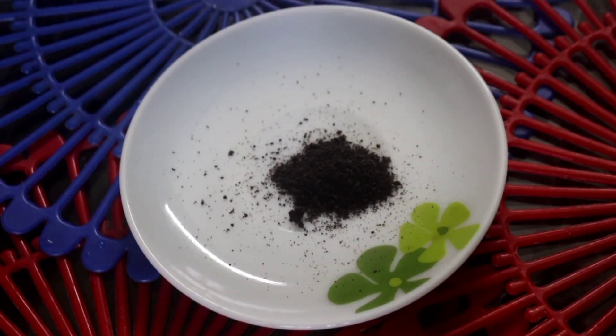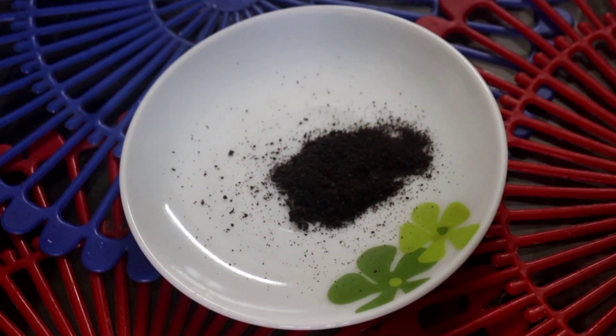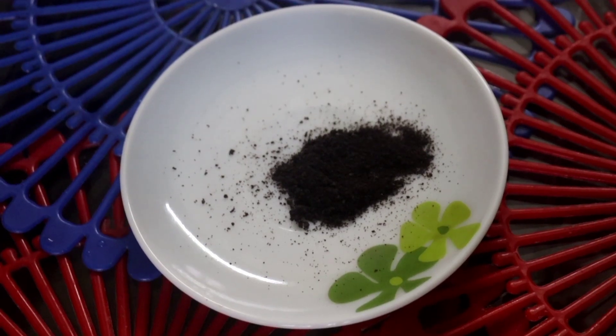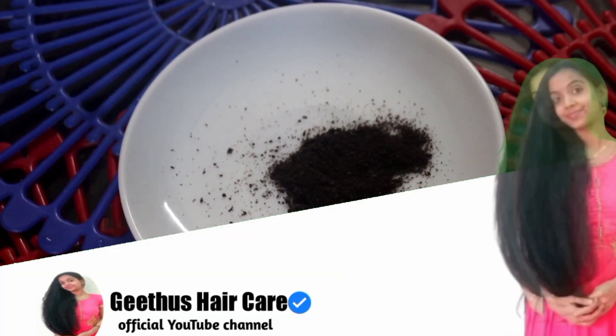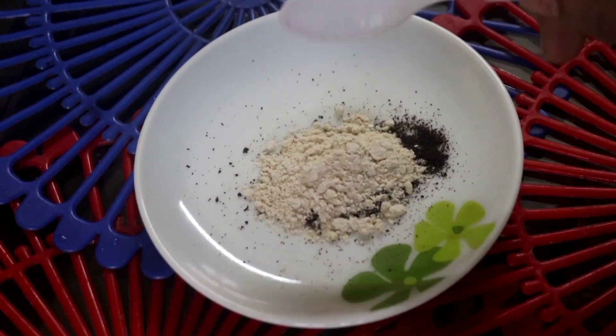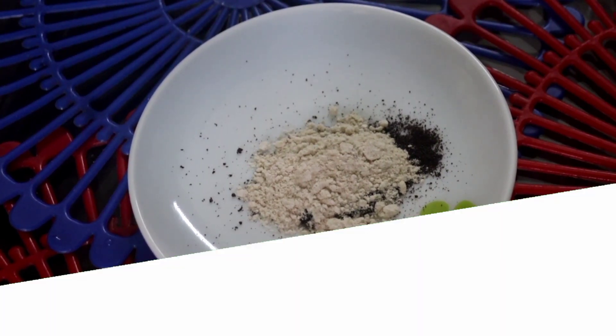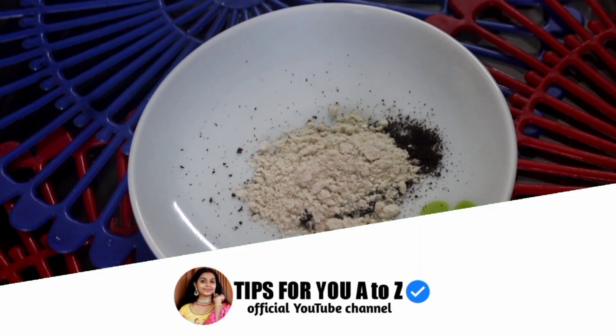I'll use coffee powder. Now I've got a coffee that is a little bit. I have two tablespoons — then I'm going to add a cup of water.